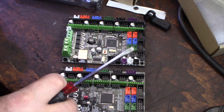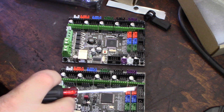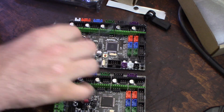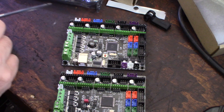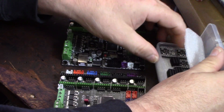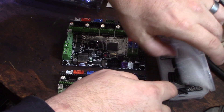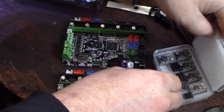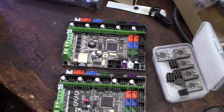I'm going to be using the 32-bit SKR on my ANET E10, which is a heavily modified printer. I wanted to mess with the MKS Gen L and get it to work with my old printer bot. I'll be using Trinamic TMC 2208 drivers on these — I got two sets of them.